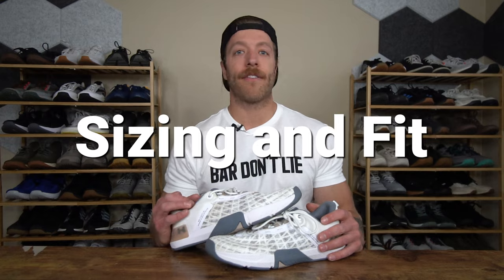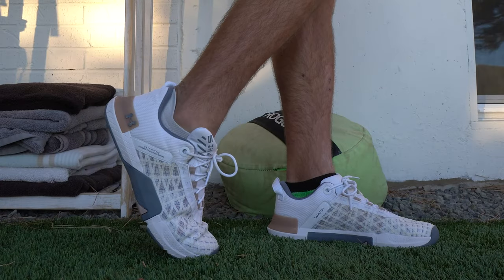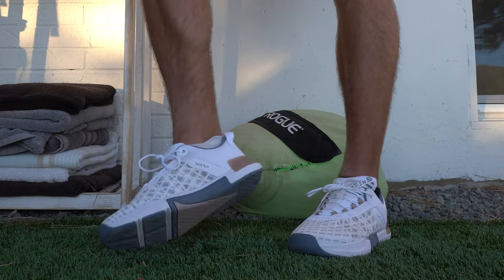When it comes to sizing and fit in the Under Armour Tri-Base Rain 5, I think if you have a narrow or neutral width foot, you should be safe going true to size in this model.